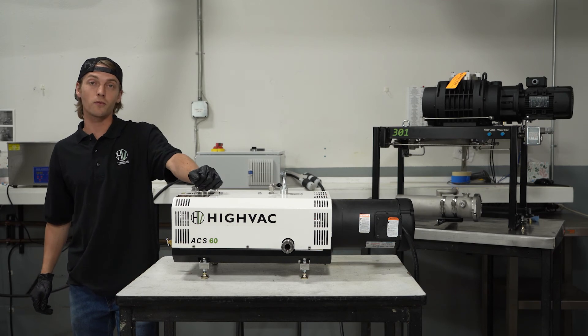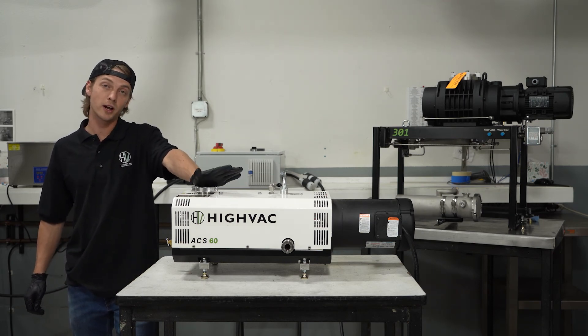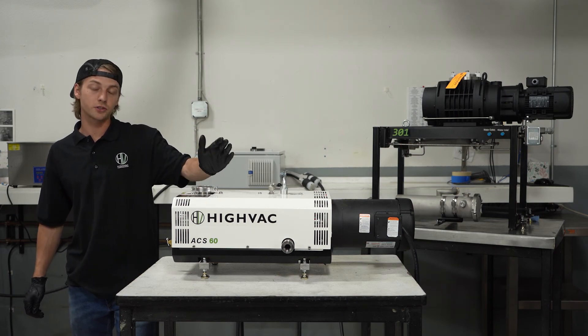Thanks for watching our video on how to perform a powered clean on an ACS dry screw pump. Don't be surprised if it takes up to 20 minutes for the pump to fully outgas and achieve base pressure.